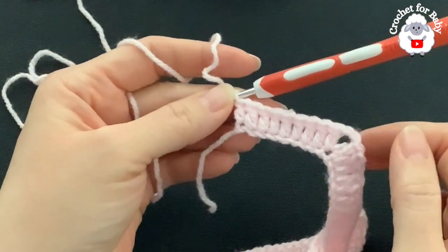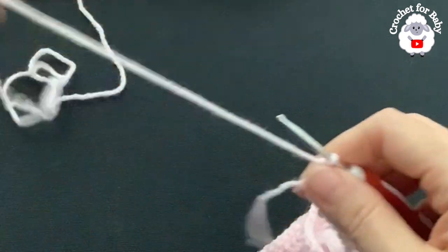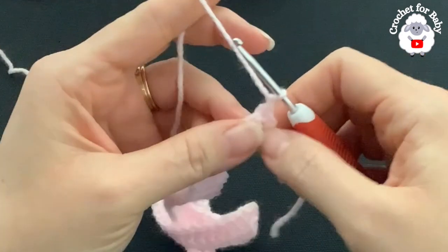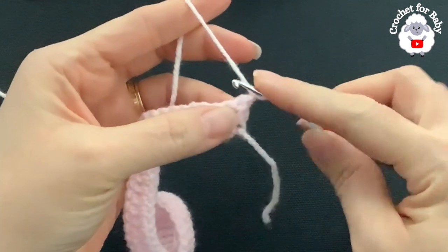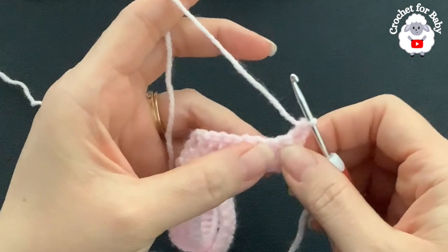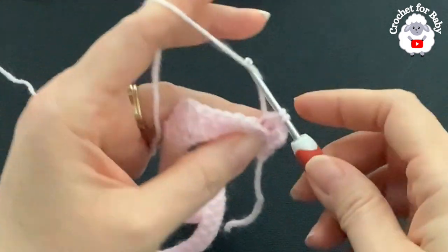At the end of this first row you should have a total of 88 double crochets, including the double crochets for the corners and the three chains at the beginning. For the second row, chain one and turn — this chain never counts as a stitch. Beginning into the first double crochet through both loops, make a single crochet. Then make single crochets through the back loop only on each remaining double crochet.